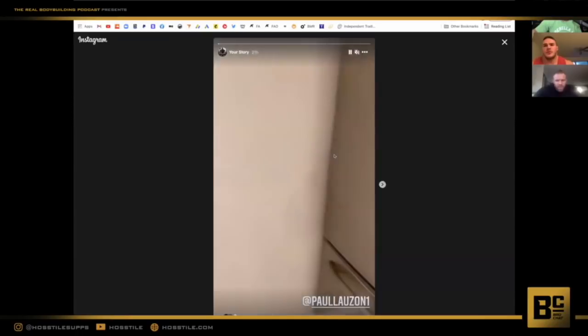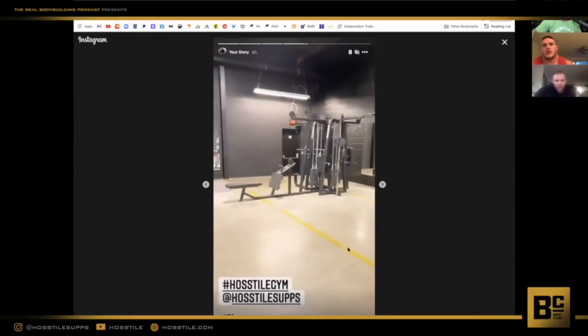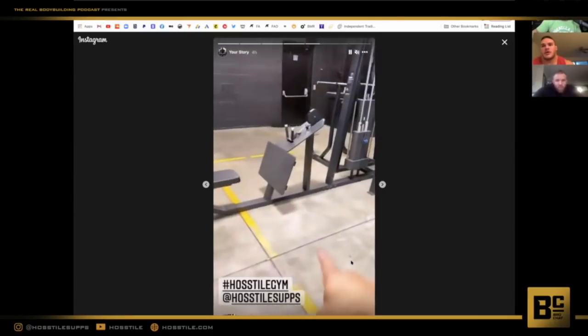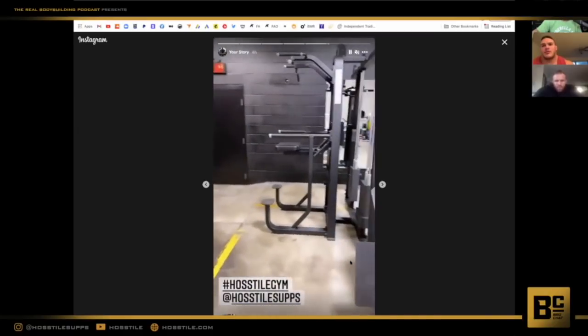Nothing, just chilling. Did you see my new gym? It looks really cool. Let's show everybody at home. You see my new gym? It's looking nice - that big multi-station you got. I got the multi-station, the pre-core. Check it out. I was so happy when this came in because I feel like I can't train without a multi-station.